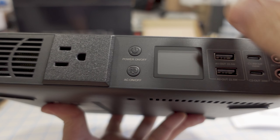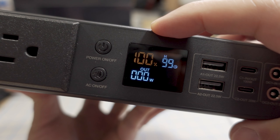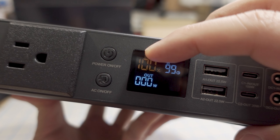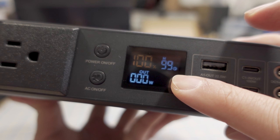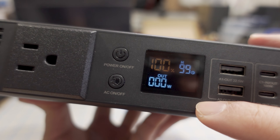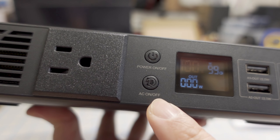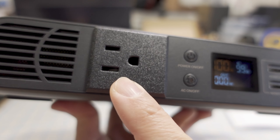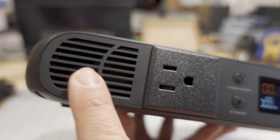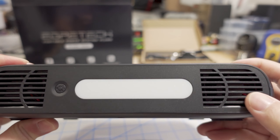There's a nice little display. Long press the power button to turn it on. The display shows your battery meter at 100% and tells you how long it's going to run based on current power draw — right now zero, showing 99 hours. To turn on the inverter, press the AC on/off button. There's your AC plug, a 300-watt pure sine wave inverter, a vent for air input, and two fans on the back.